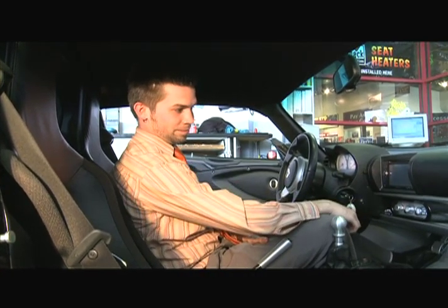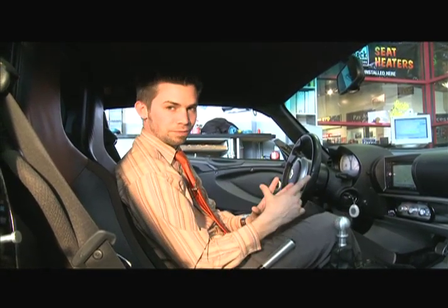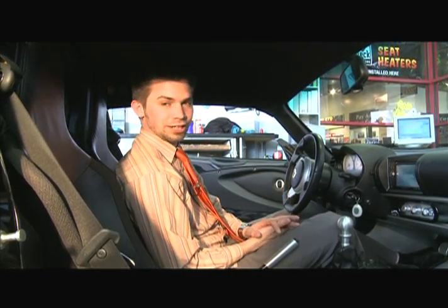Now this one, as you can see, does the full mapping. It even shows you the album art of the video. So this is by far — very nice vehicle to do it in — but that's the best integration you can also get.